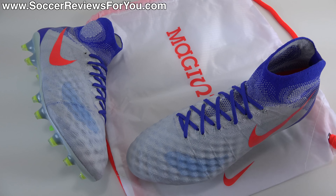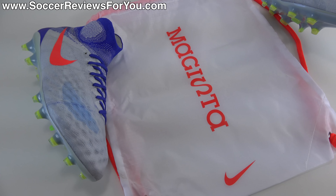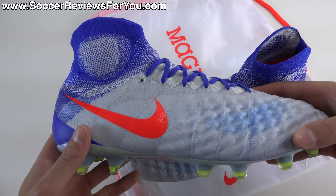Now included with the shoes inside the box is a string bag. The string bag is white in color with total crimson orange strings and Magista branding on the front. And of course along with the bag you get the shoes themselves.